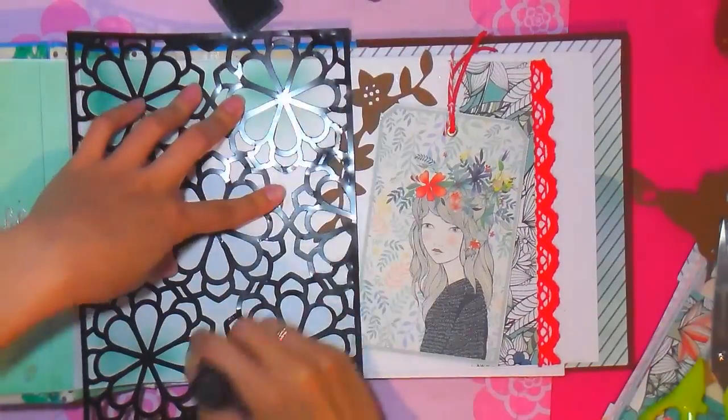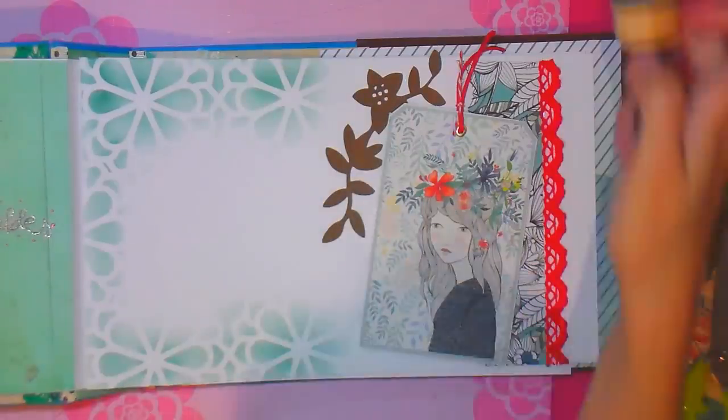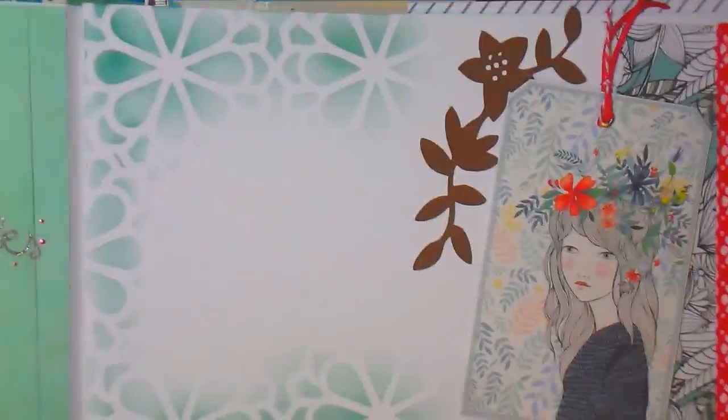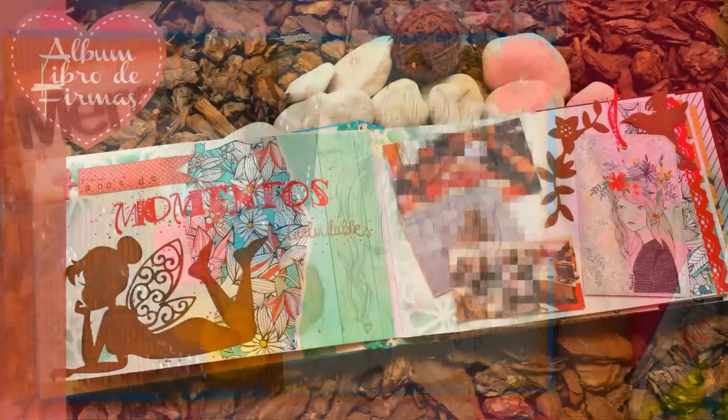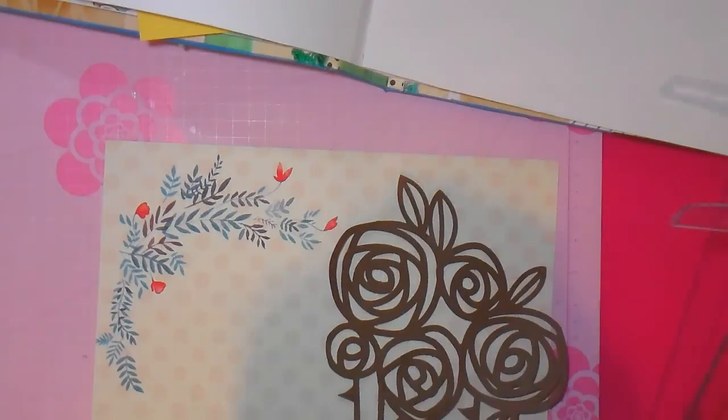Con un stencil que también he realizado yo misma con la máquina Silhouette Cameo, simplemente aplico en las esquinas y así queda nuestra página terminada.